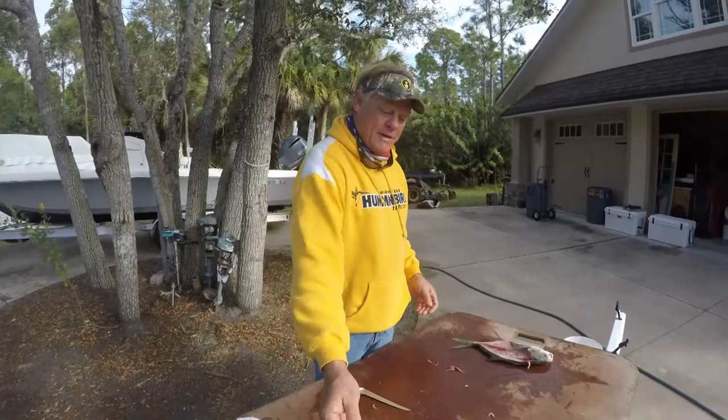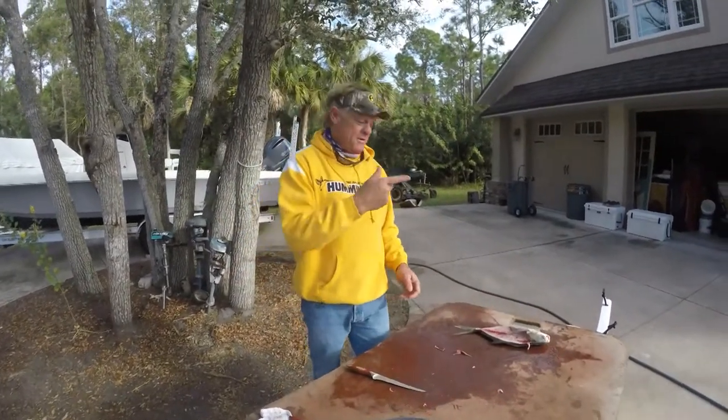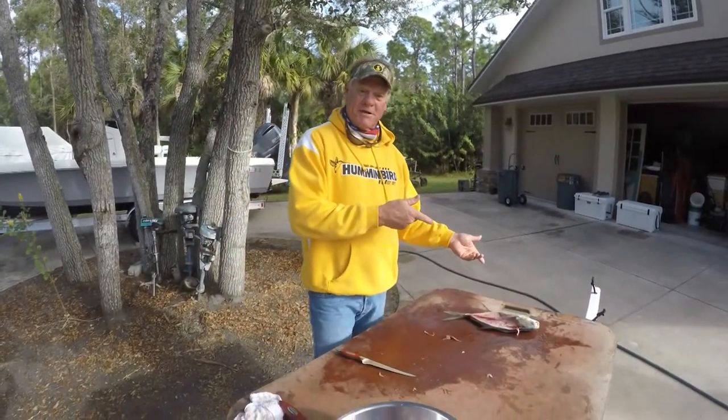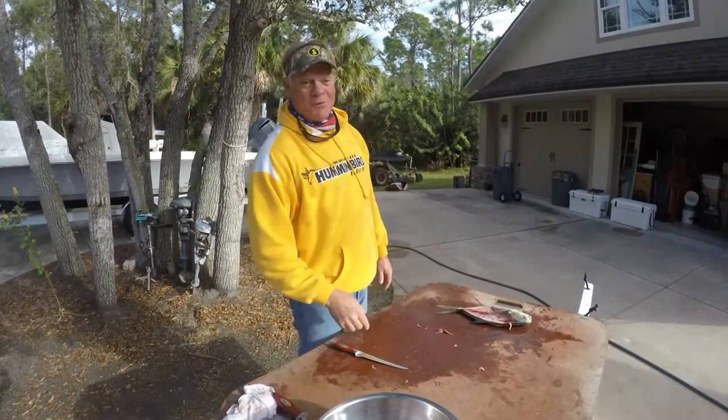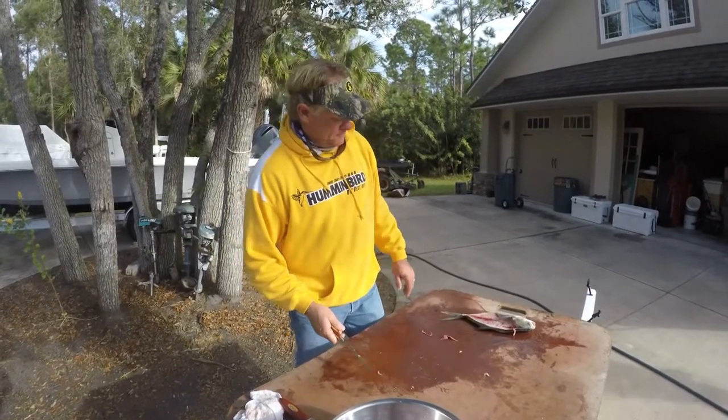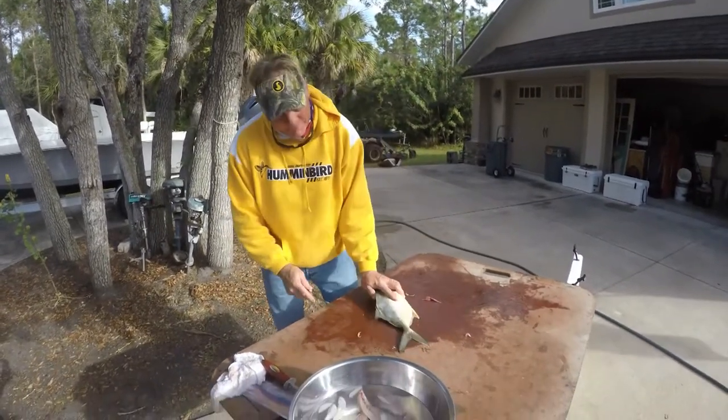There's your pompano cleaning lesson for the day. Now we're going to finish the rest of these - we've got about 10 left to do, a couple sheep head in there as well. So then we're going to head into the kitchen and I'm going to show you how to cook these guys up.